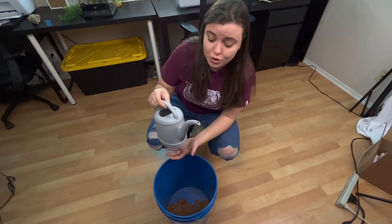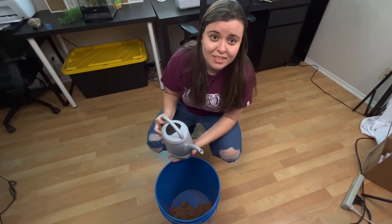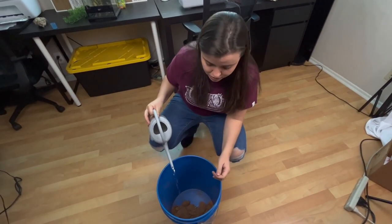With this kind of substrate you actually need to rehydrate it — I just have water. While that's rehydrating, I think it's time to give him a little snack before I set up his entire enclosure.